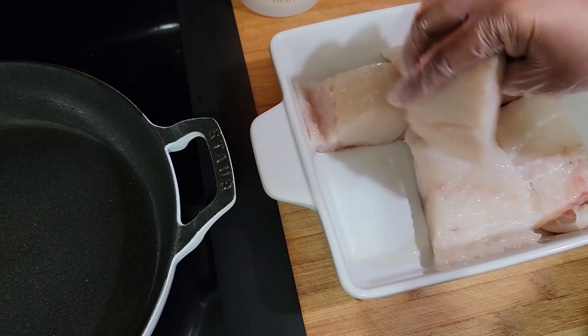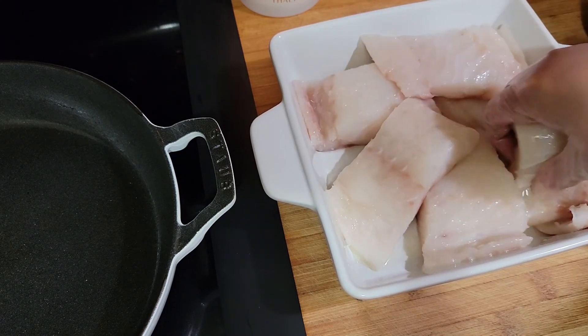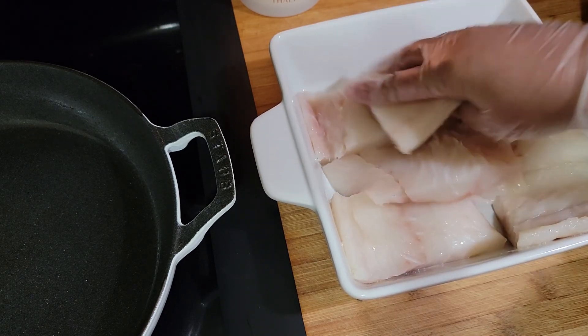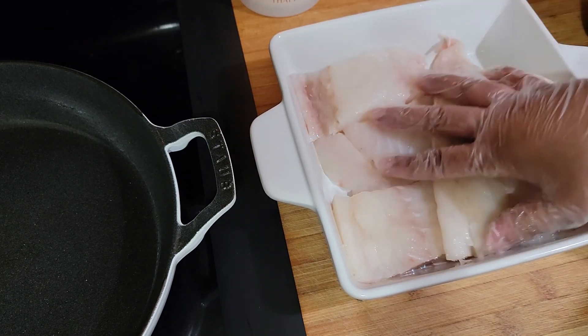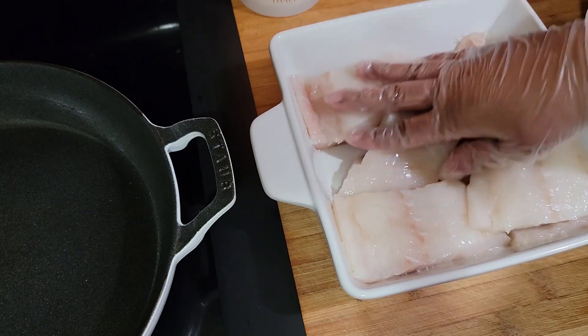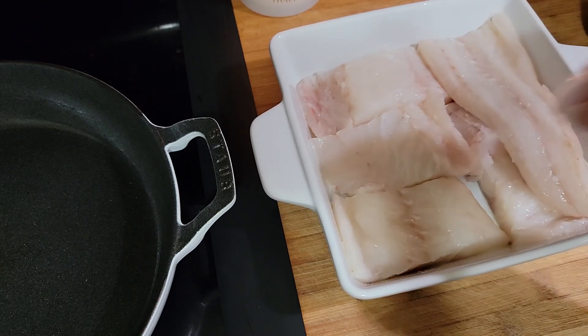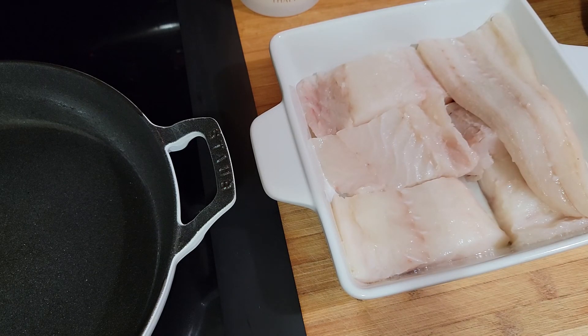I have my pan over there heating up. When you want to blacken something, you want to make sure your pan is extremely hot — that's what you need to smoke it. I'm going to sear it, and I do have my oven set at 450. You don't have to put it in the oven if you don't want to, but I am going to.